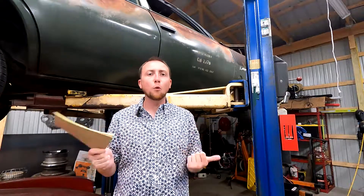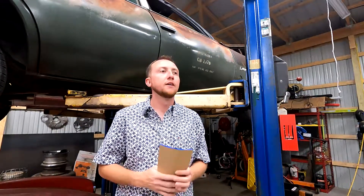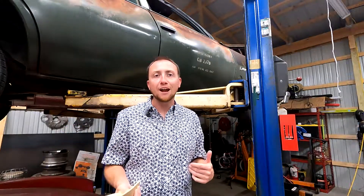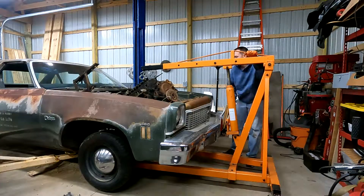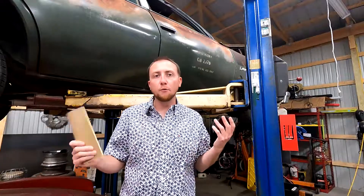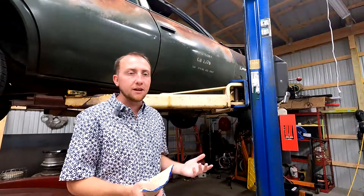This thing sat in the desert for 40 years before we got a hold of it, and then did three and a half months of thrashing to do an LS swap, get running and driving, get on the road, did very little testing, and then went for it — and results were better than I'd expected.